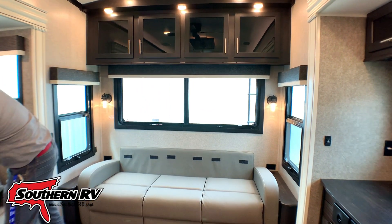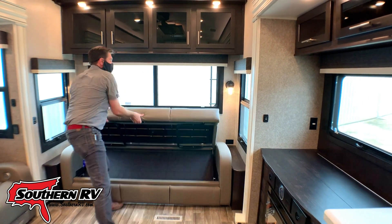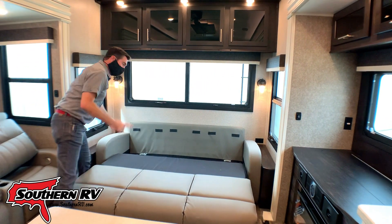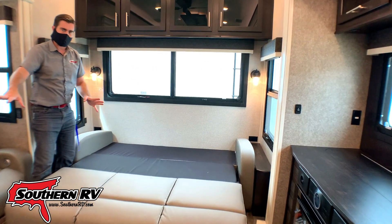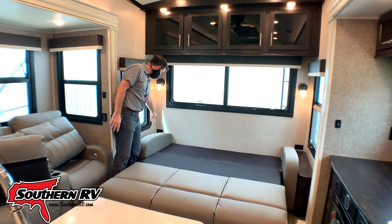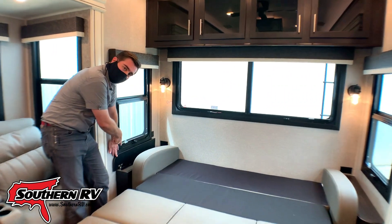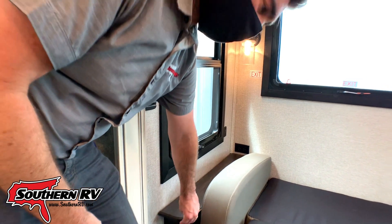Just pull off these back cushions, lift up on the base, pop out these legs, let it down, and then simply fold down the back. That gives us a full cushioned bed — you could add a topper if that wasn't enough. On either side we have power in the form of 110 and USB. Another cool thing is on both sides they've added storage compartments on the little end tables — those flip up and expose the space down below.